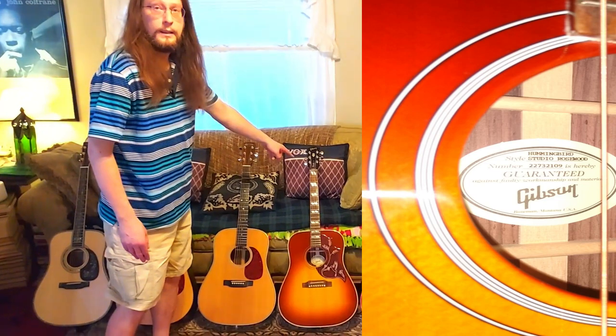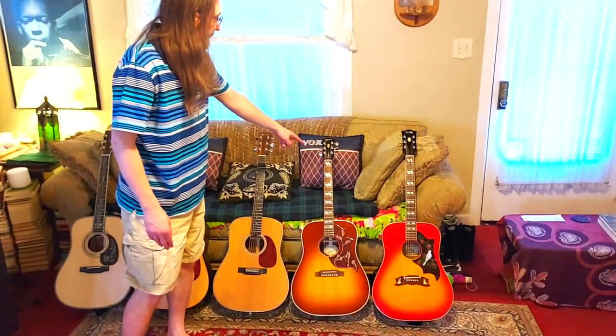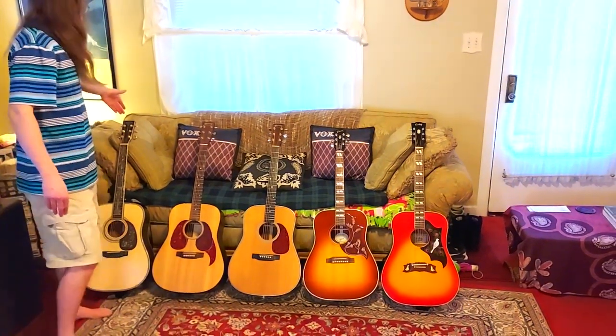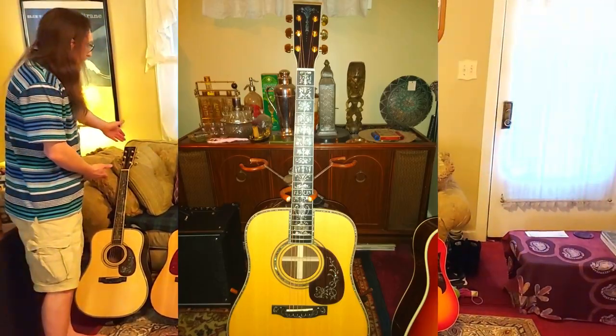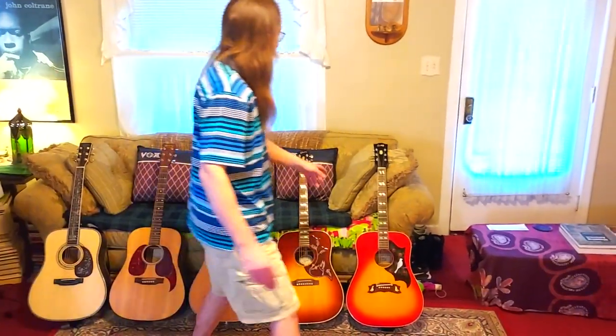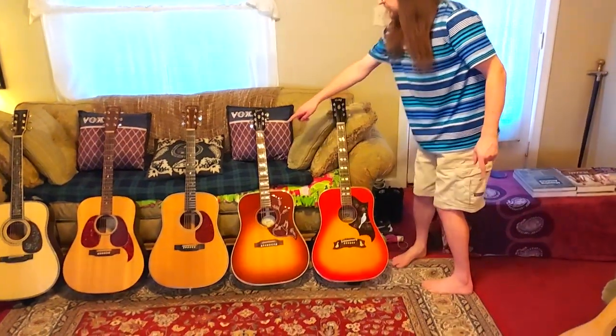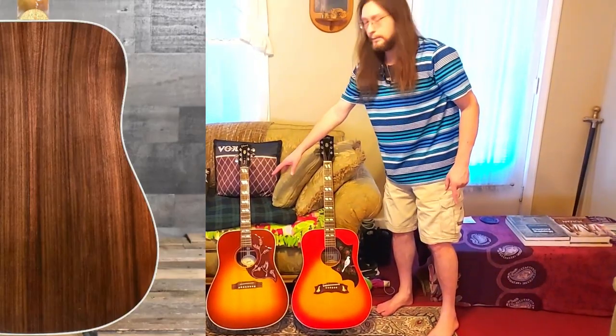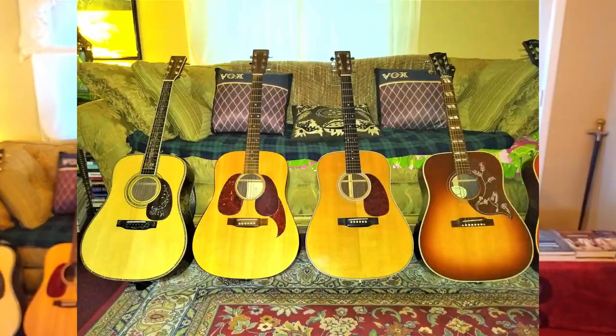This Gibson was made in Bozeman, Montana. This one here with the abalone is a knockoff made in China. And over here, this knockoff of the Dove — that's a real Gibson Hummingbird, though it's different because it has rosewood back and sides instead of mahogany. These are all rosewood back and sides.